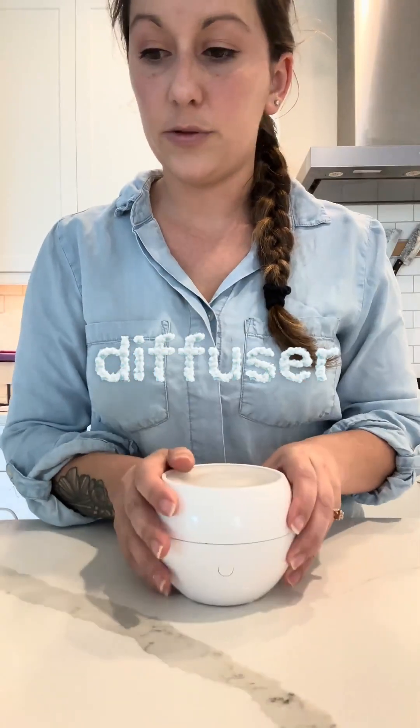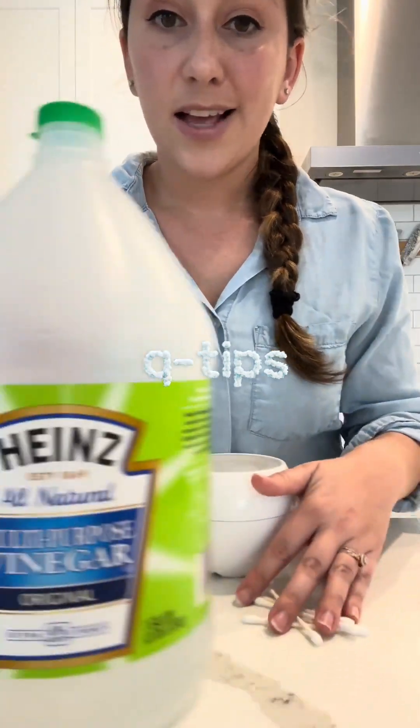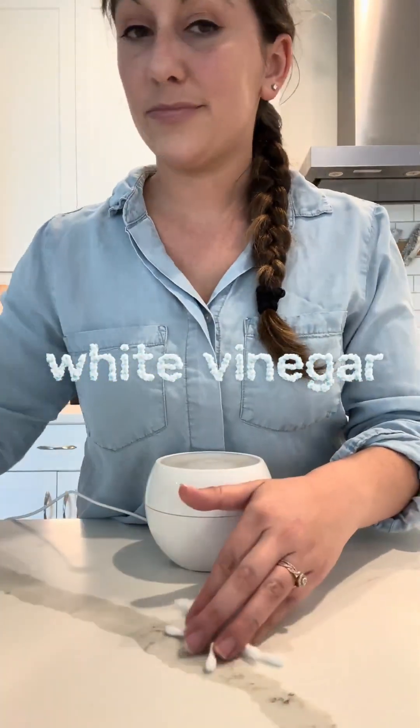So all you need is your diffuser, some cotton swabs, some q-tips, some white vinegar, and some water.